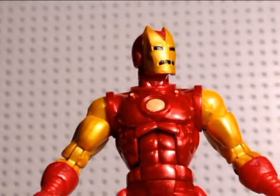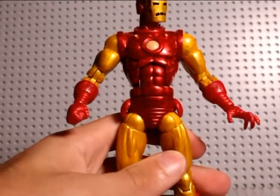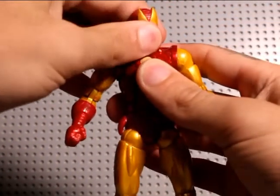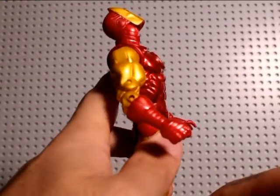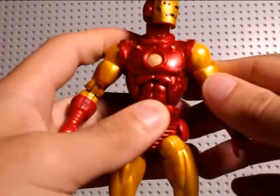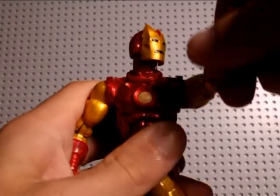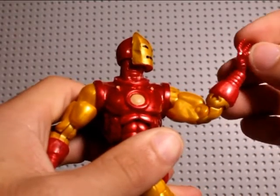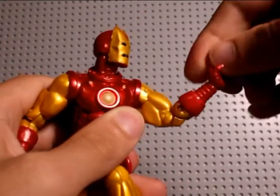Let's take a look at this guy's articulation. The heads just swap out on a ball joint — nothing too fancy about that. He looks down about that much, which is pretty good, and looks up a whole lot, so you get a nice flying pose out of him. Rotates no problem. Arms go up about that high, down 360. Double jointed elbows — you don't get too much out of them where they are. Bicep swivel and the wrist rotates and is on a hinge.